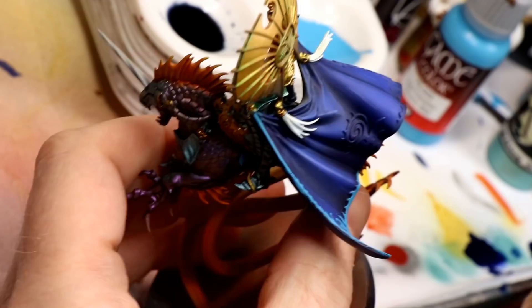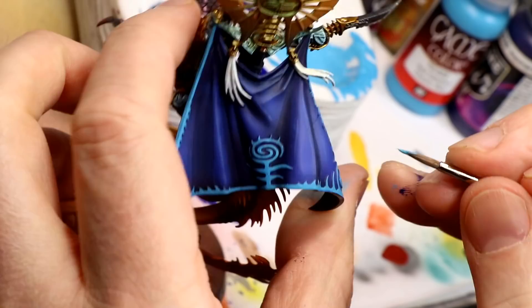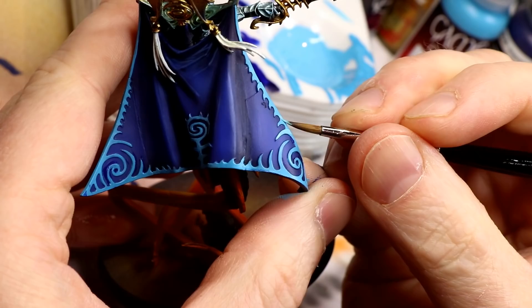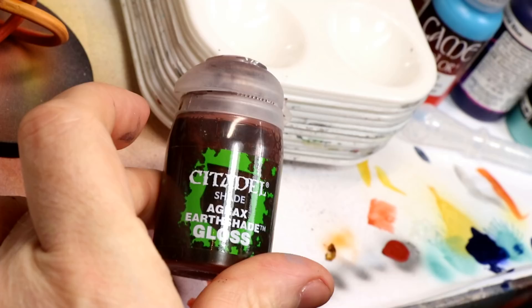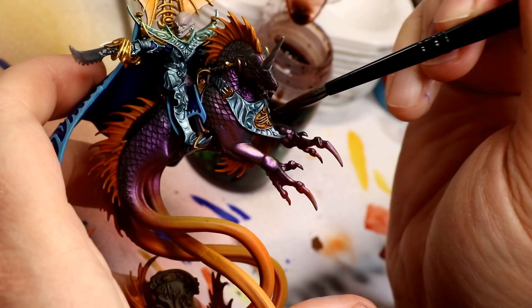I used Vallejo Game Color Electric Blue to paint the raised edges and patterns along the trim of the cape and the symbol on the back. To highlight the trim, I applied a thinned layer of electric blue with a bit of white mixed in — probably three or four layers. The white was surprisingly subtle, not showing a very distinct layer, so those multiple layers were definitely needed. Then I take my gold wash and apply it to gold areas painted after doing the blue armor.